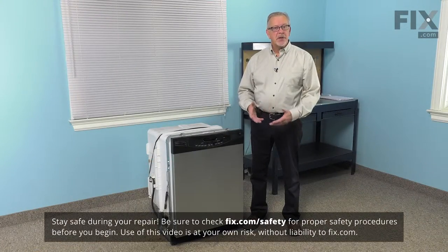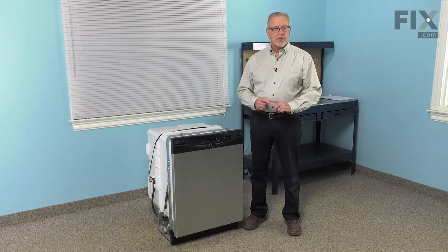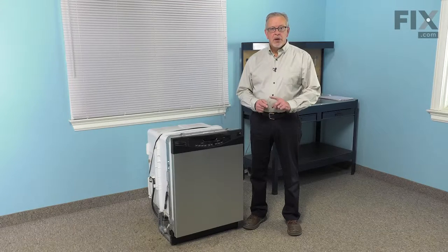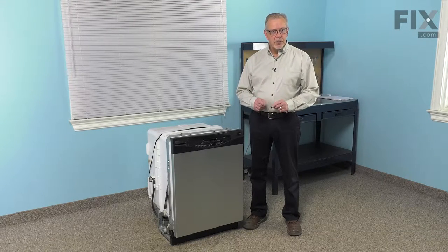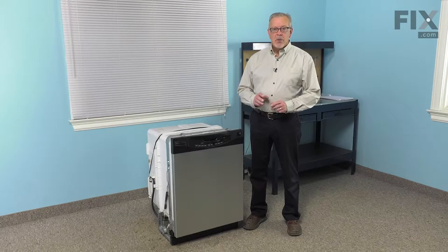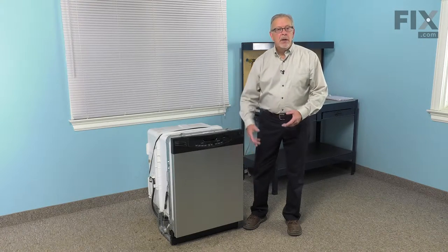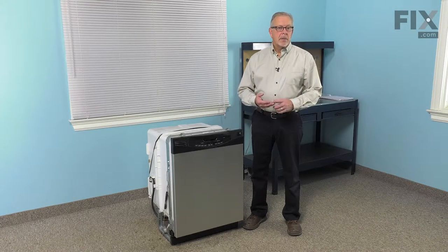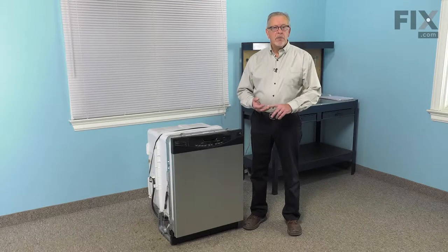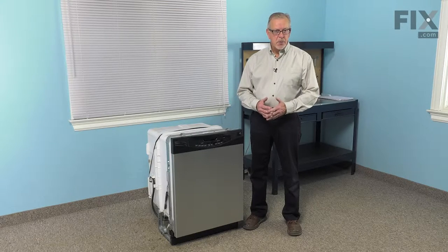To do this repair, it's easier if we pull the dishwasher out of the cabinets altogether. We'll have to start by turning off the power to the dishwasher — locate the electrical panel and turn off the appropriate breaker or remove the appropriate fuse. We'll also need to turn off the inlet water supply. Once we've done that, we can take the access panel off at the bottom to access the inlet water valve and disconnect that supply. We'll also need to disconnect the power to the terminal block at the bottom.